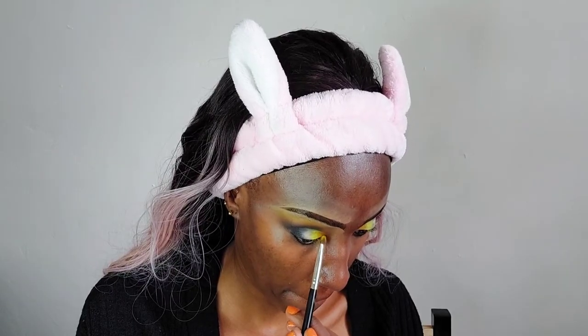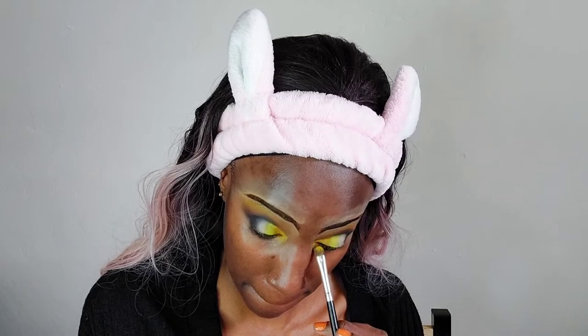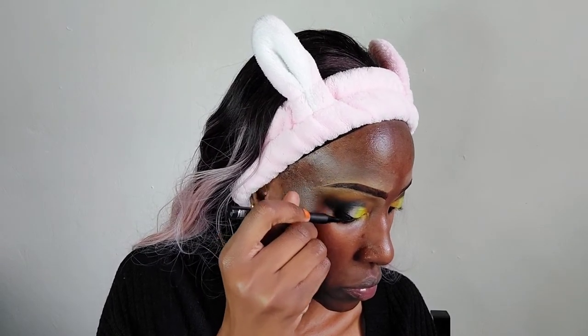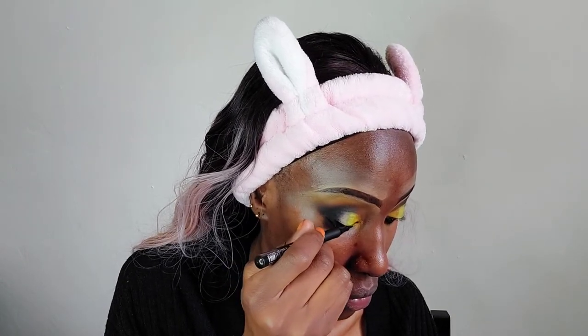Now I'm applying eyeliner to the waterline using the Maybelline Argan Oil Kajal Kohl black eyeliner, and adding a touch of yellow in the inner corner again. Then I'm taking a liquid liner and applying it in the outer corner to create a wing, applying it the normal way. I've put on false lashes, but I accidentally put glue on the wrong lash and had to rectify it while the other one dried.